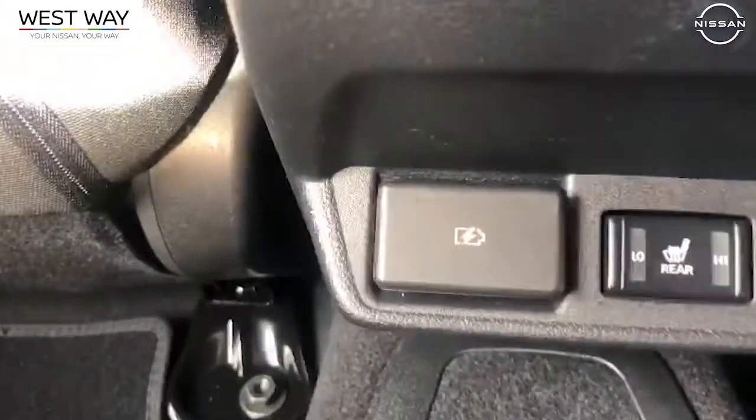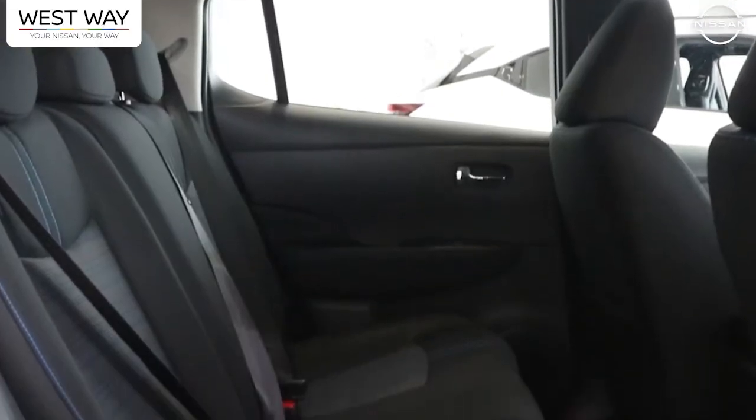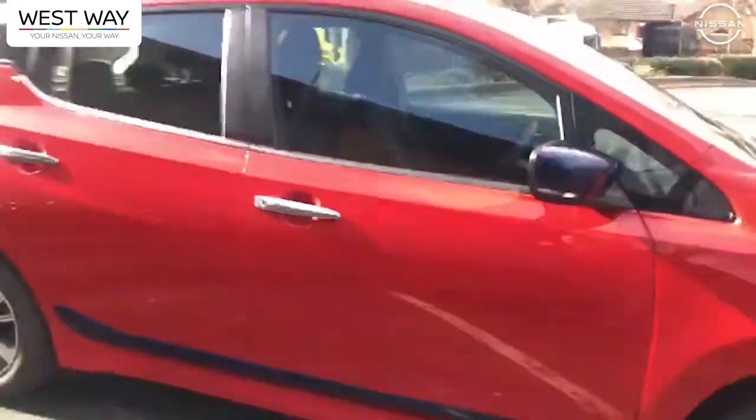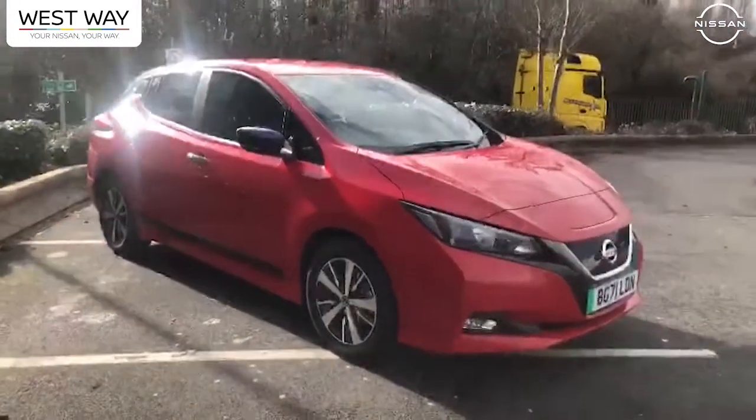We've got USB ports just in here. There are heated seats in the rear on this one because it's been an optional extra that's been selected. But other than the heated seats, this car is all standard — really nice to look at.